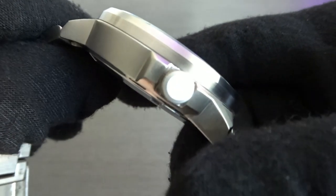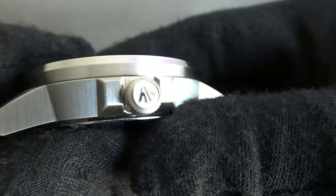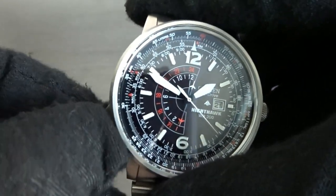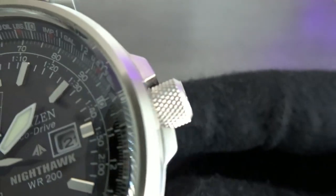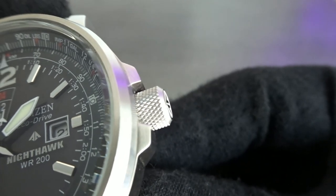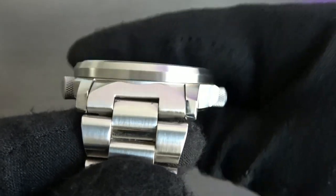The Citizen's case is all brushed and has sharp angles to it. There's a signed screw-down crown at 3 o'clock surrounded by crown guards, and at 8 o'clock you get a smaller unsigned crown that's used to rotate the inner chapter ring. I like that both crowns on the Citizen have a knurled texture to them. The Citizen has a more commonly seen 22mm lug width and is also water resistant to 200 meters.